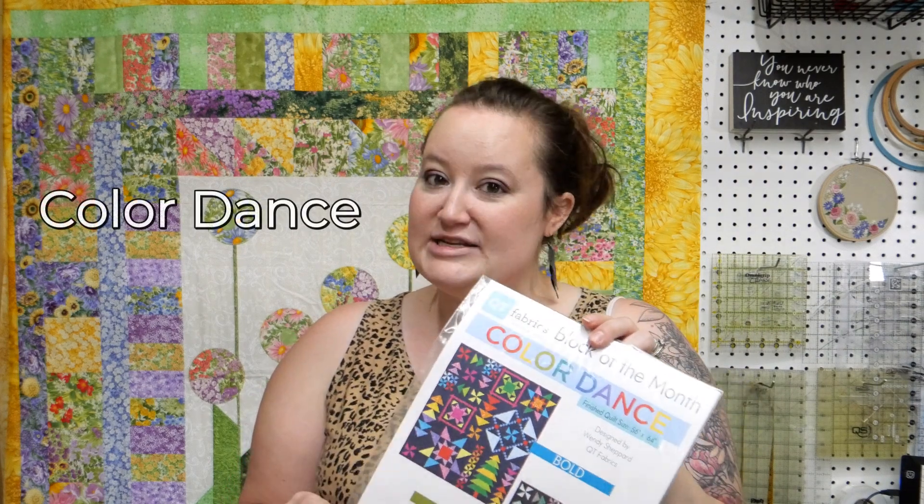Hi, I'm Brianna Motskis from the Fabric Patch in Euphredo, Washington. We're going to start our Color Dance Block of the Month. You can find everything we're talking about today at our website at fabricpatch.net.